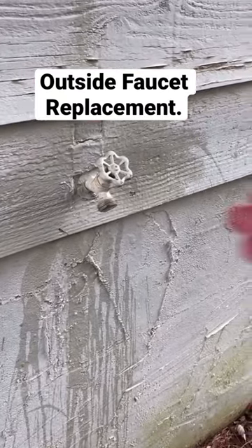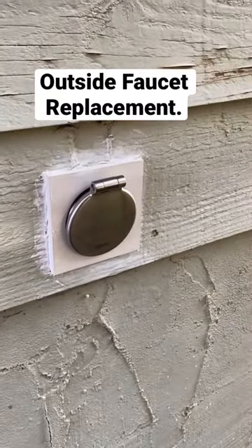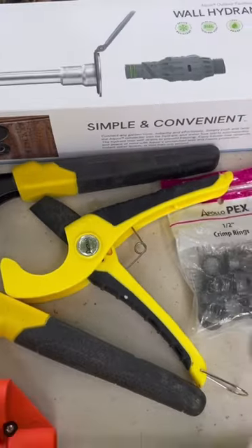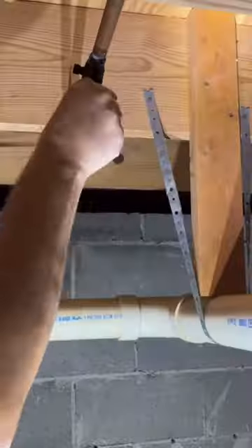Do you have an old leaky faucet? Upgrade to Aquor. Stick around, I'm going to show you how I installed it. You're going to need an Aquor hydrant. I used the V1 because I have an older home, and you're going to need some supplies.